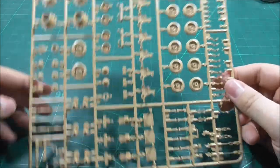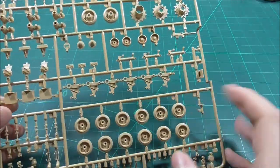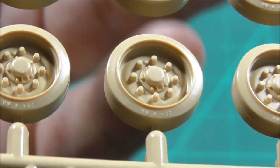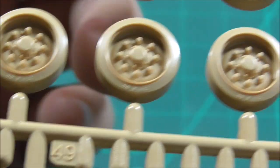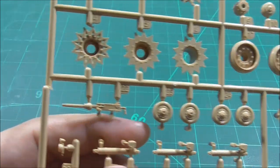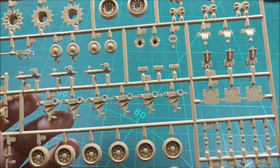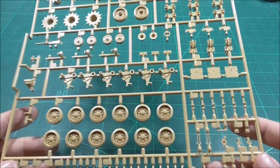This is the A sprue, and it's in the kit twice because it contains the sprockets, idler wheel, and road wheels. You can see lovely detail — bolts, writing on the tires, and very good bogey parts. The sprockets have nice bolt detail. Also on this sprue is the bow machine gun, which is slide-molded very nicely. I just built the Dust Wrecked Panther and their machine guns are not slide-molded, whereas Raifield does slide-mold theirs. I only show one A sprue since both are identical.